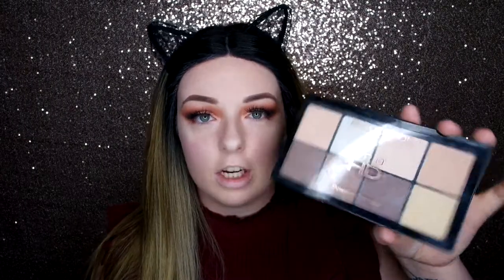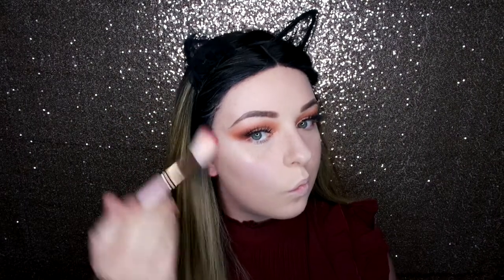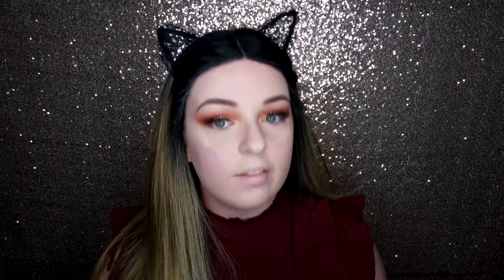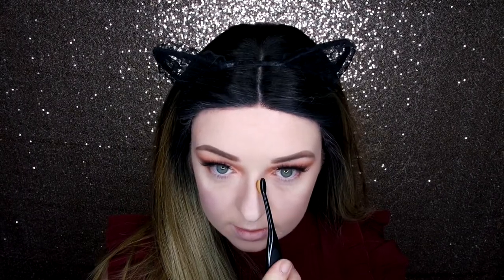So now I'm going to go in and contour the face. I'm going in with my Makeup Revolution Contour Palette, using the light shade. I'm going in with my Spectrum brush A05. I don't want to be too heavy with the contour — just to define the face. Then I'm just going to take a thin brush with the same contour colour and go down my nose.